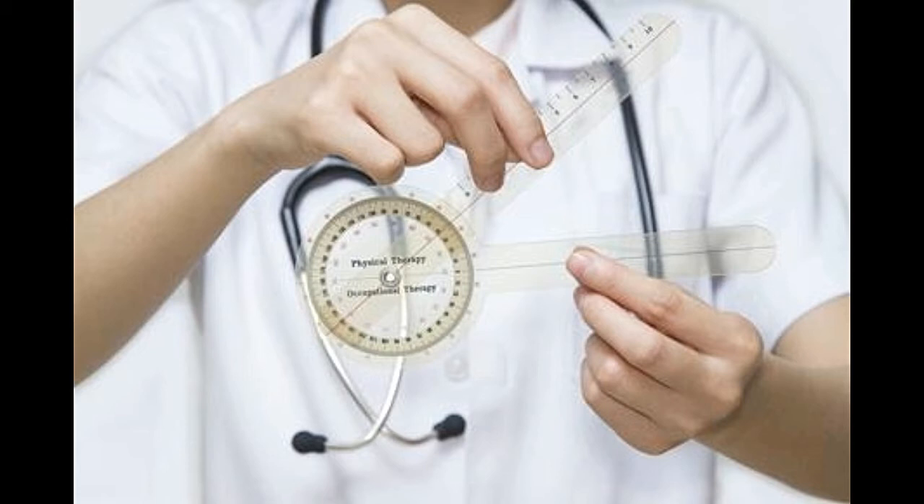Goniometers are mostly used by physiotherapists or orthopedic doctors to detect irregular joint movement. Ergonomists use this scale to measure a specific joint angle associated with a certain task. This helps them design equipment more precisely, such that it suits the posture of the person using it.